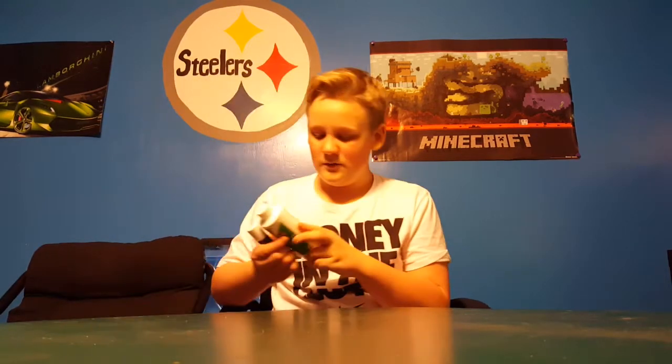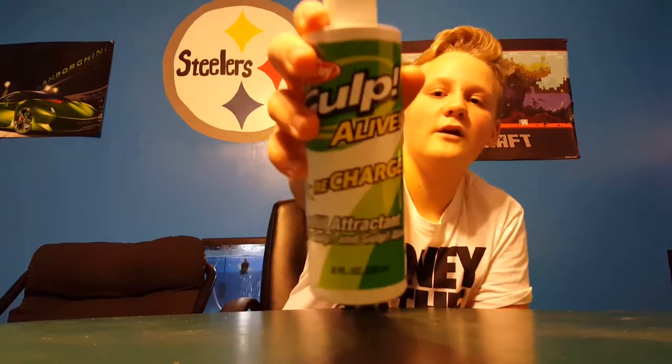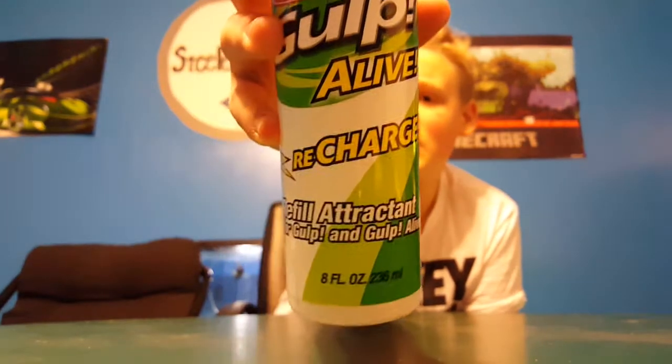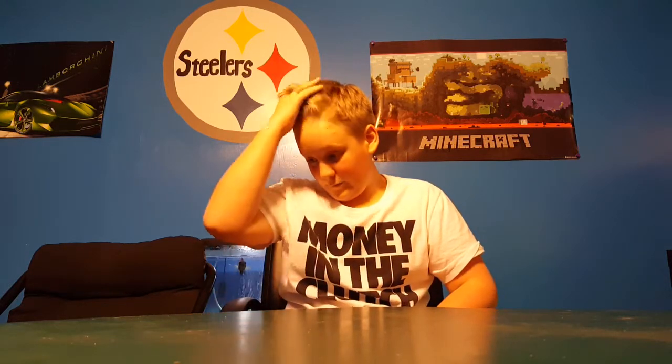Next we'll go over some scents. We have the Berkley Gulp Alive recharge, 8-ounce. It's pretty nice stuff there — almost opened it up instead of closing it.